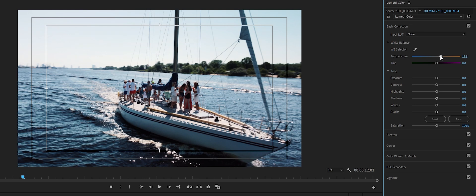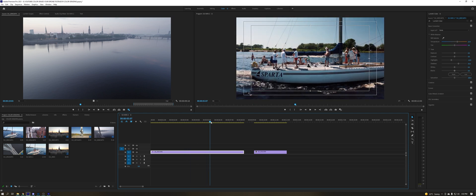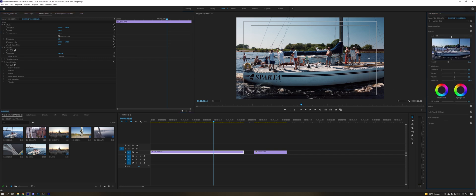I'd also like to crank down the highlights just a little bit and crank up the shadows, so it's not so punchy in the contrast area. And basically that's it — I just color graded this footage. This is the normal one and this is the graded one, and you see how fast it was. That's pretty much it — all you need is a good LUT.